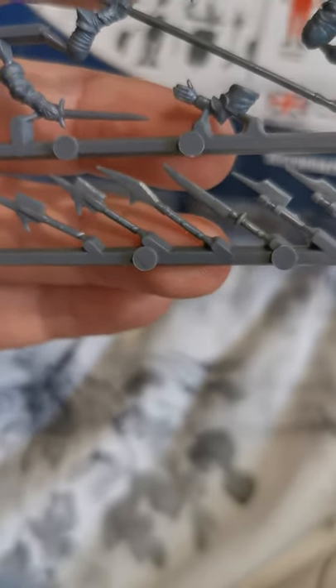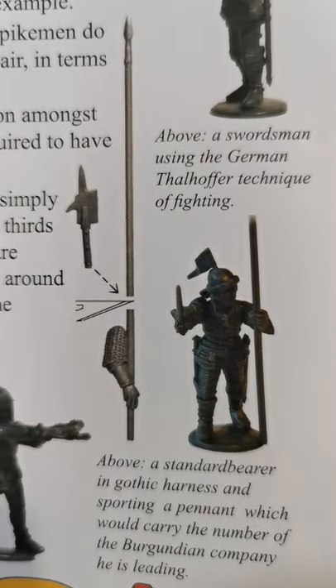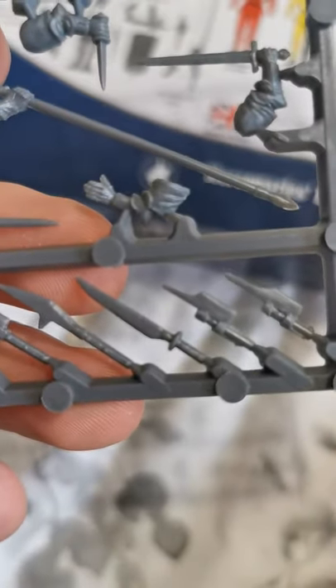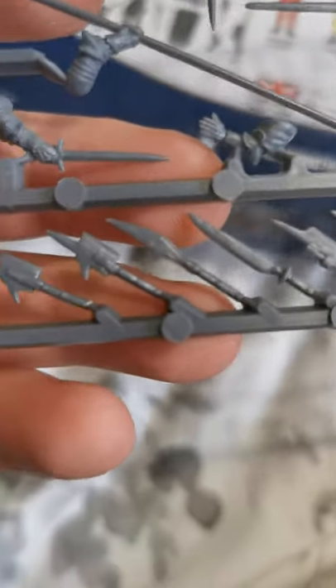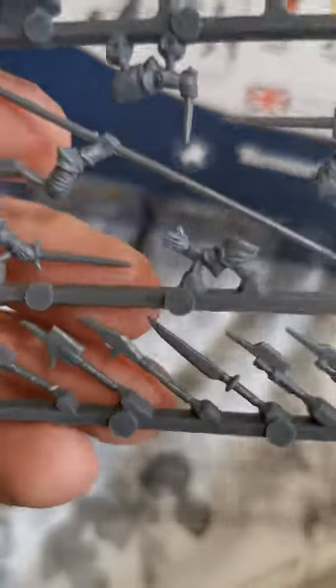You also get six halberd tops. The idea is you cut the pike down and glue this on top. I'm not sure how strong it's going to hold. I'll try it — when I do the build video for the last units I'll probably do a unit of these and let you know how they come out, because I'm not sure if something that small is going to hold very well or stay straight.